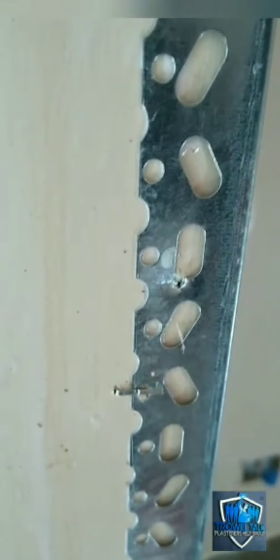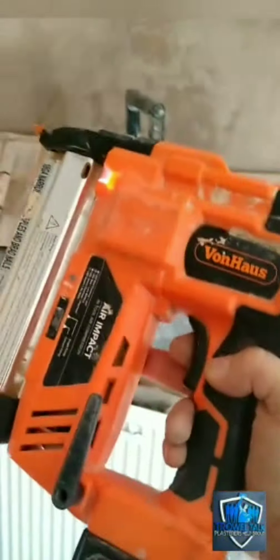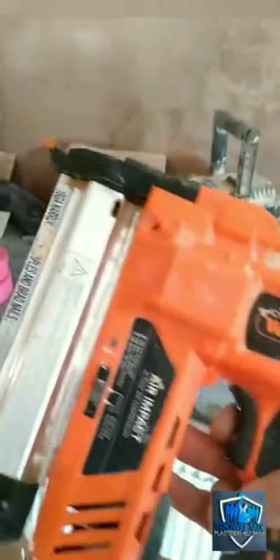You can see there, it's fired straight through with no dramas at all. So it's fired straight through the new bead, through the existing bead, with no worries at all. They're also good if you've got rendered corners or corners that are quite solid — you've got a standing cement mix — you can fire these 30 mil brads straight through and you'll get a decent anchor.